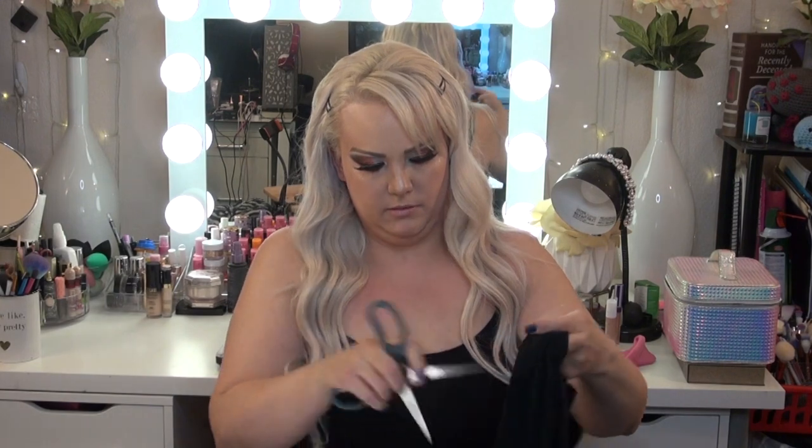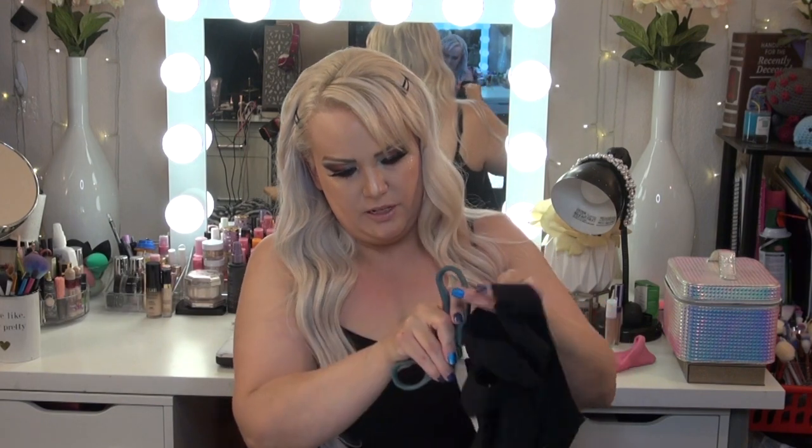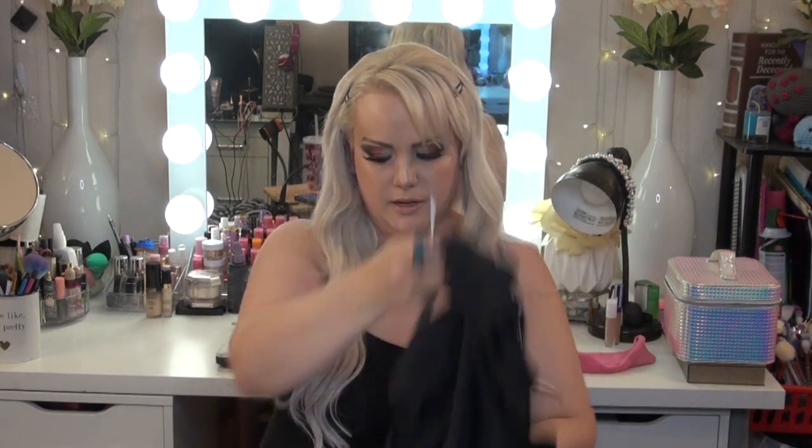I also feel like over time you just get more confident with it and you sort of just go for it — it takes practice. I don't think you're really gonna screw it up. The first one I did I thought I was gonna screw it up, I was really scared. I was like, oh my god, it's a brand new shirt.